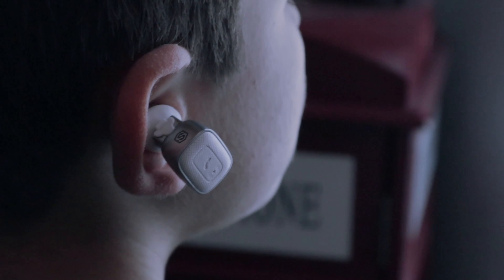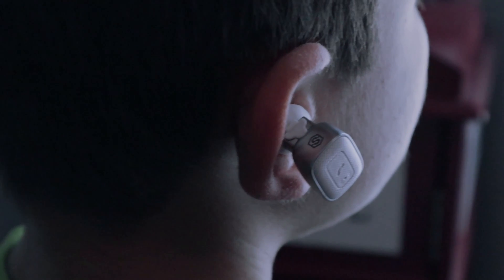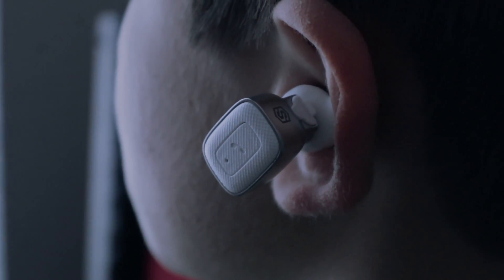Besides the fact that they're kind of an odd shape — they're like this big, kind of a brick style shape. They stick out of your ear quite noticeably, and oftentimes I feel like they're gonna fall if I move. I haven't had them fall yet, but just the fact that they feel insecure refrains me from actually using them on a day-to-day basis.